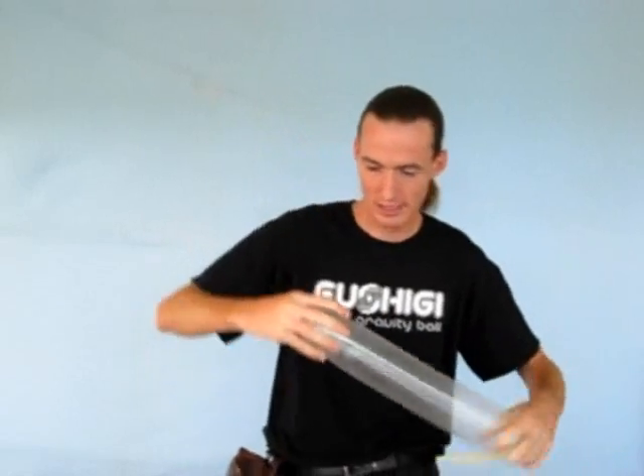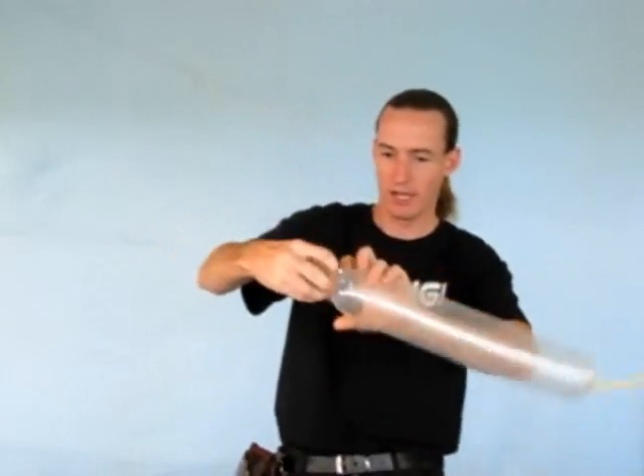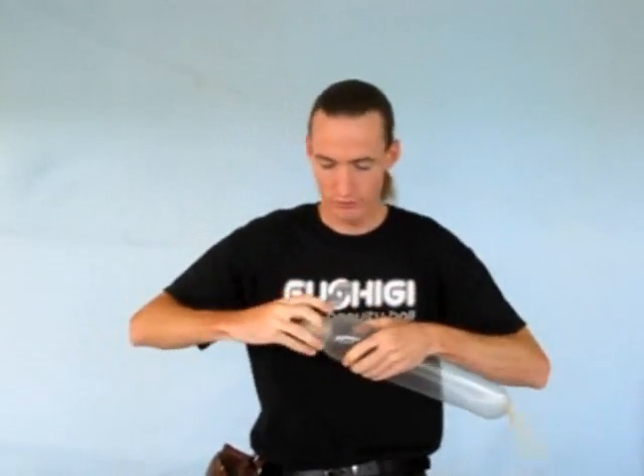But if for some reason you don't want to wait for the ordering for the fushiki ball, or you have a bunch of balloons lying around, you can make one of your own that's pretty close. We're going to use some balloon seeding techniques to make a balloon fushiki ball.